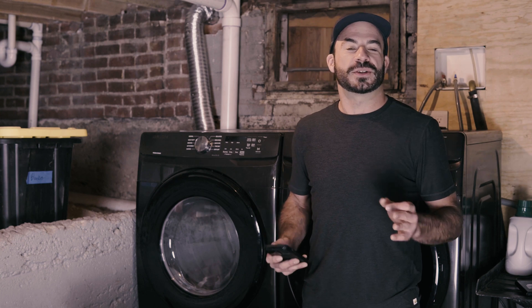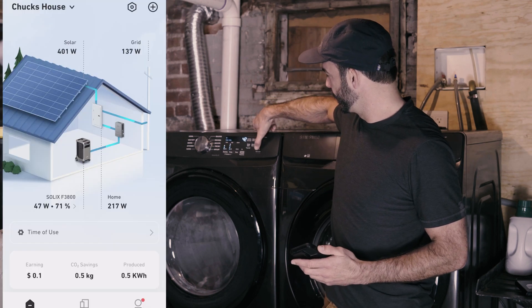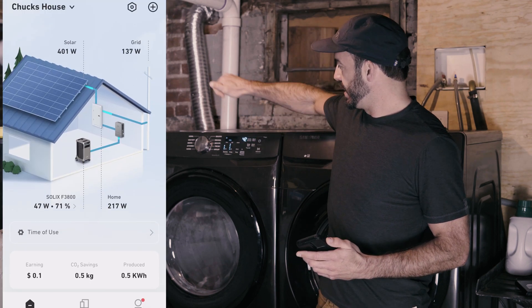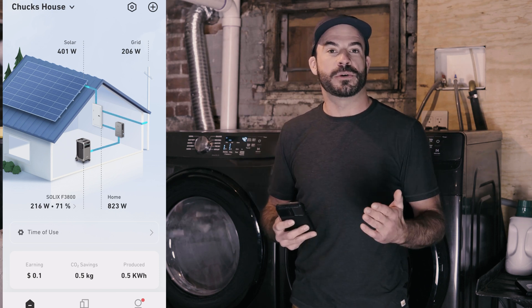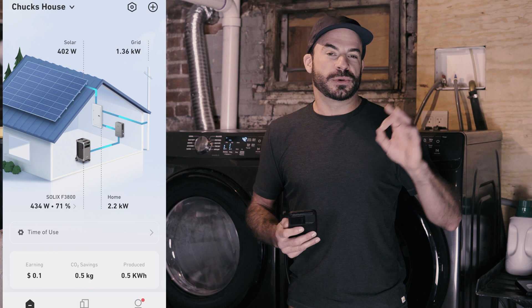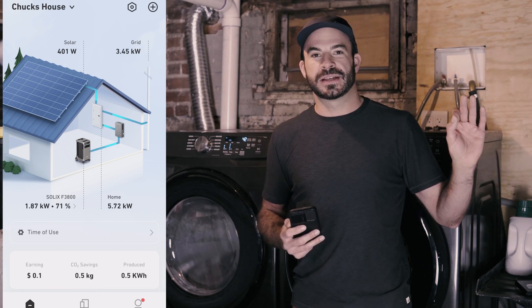To show how the Anker Solix F3800 and home power panel can outperform a typical gas generator in a blackout, we're going to simulate one right now. To make things more exciting, we'll pretend I'm getting ready to go out for the night but I've got a load of laundry that needs to finish. We'll go ahead and turn on this electric dryer. With that running, I'm going to go outside and turn off the main breaker powering my home.